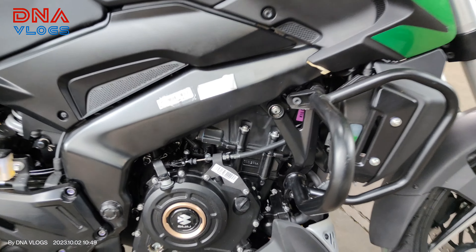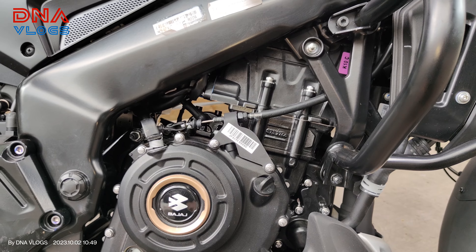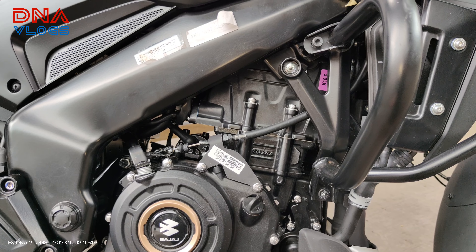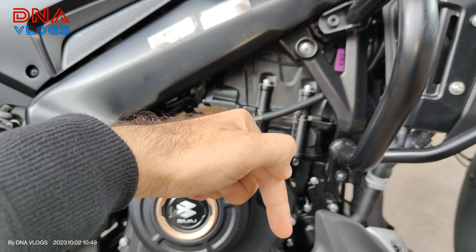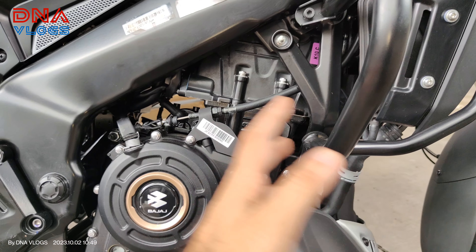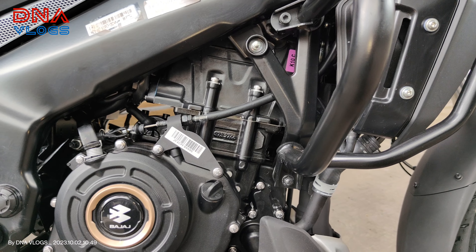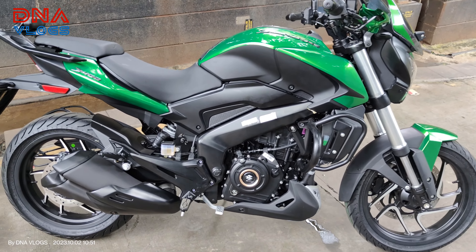The engine is still 373cc, single cylinder, liquid cooled, DOHC. According to the Bajaj Auto website, it now boasts triple spark - so Bajaj is managing that with a single plug. From my understanding, before the stroke completes, the plug is being ignited three times, which helps achieve good combustion and burns all the fuel. Whatever work the other two plugs were doing is now done by the single plug. You still get the same 40 PS power, it's still got the slipper clutch, and it's the same six-speed gearbox.